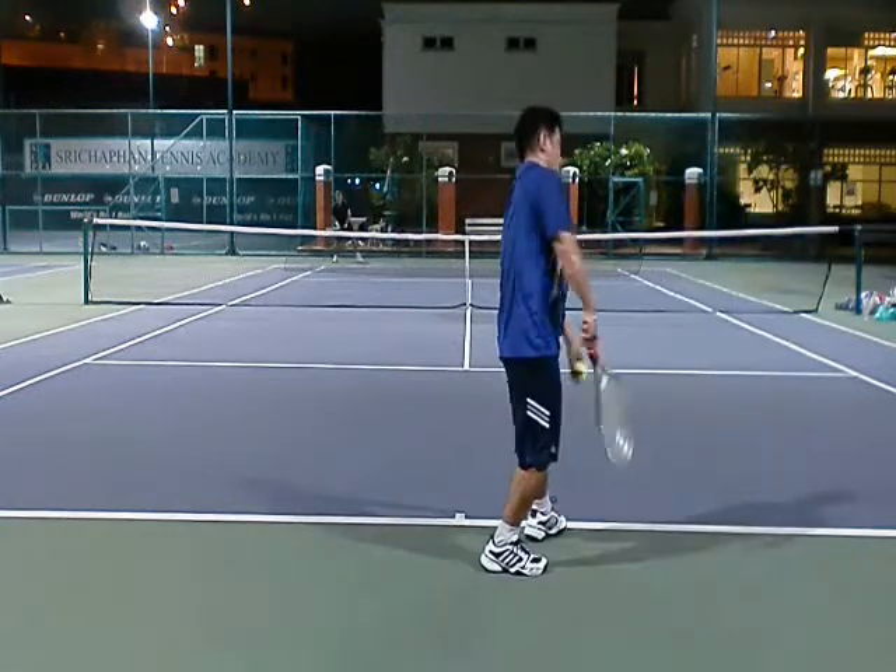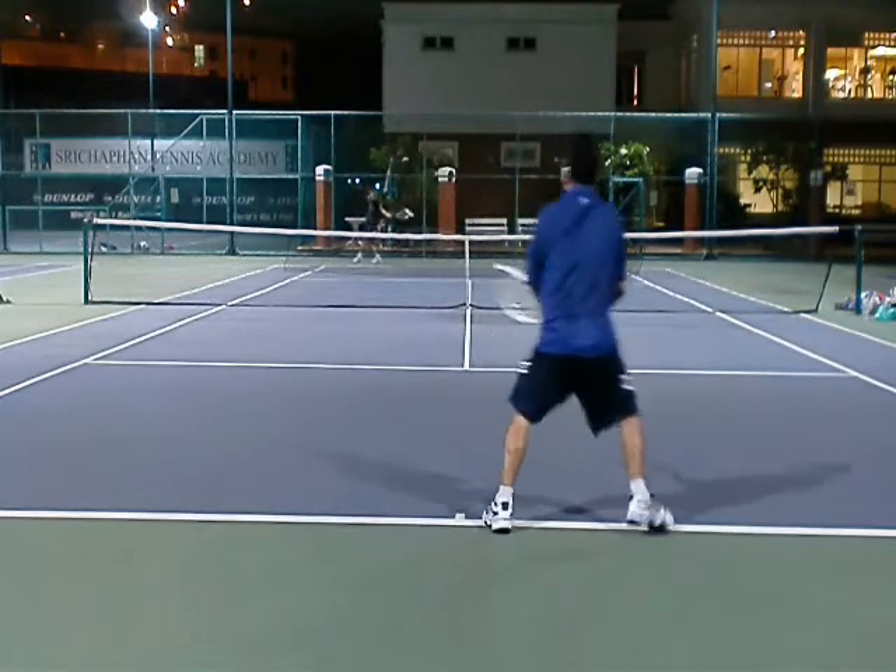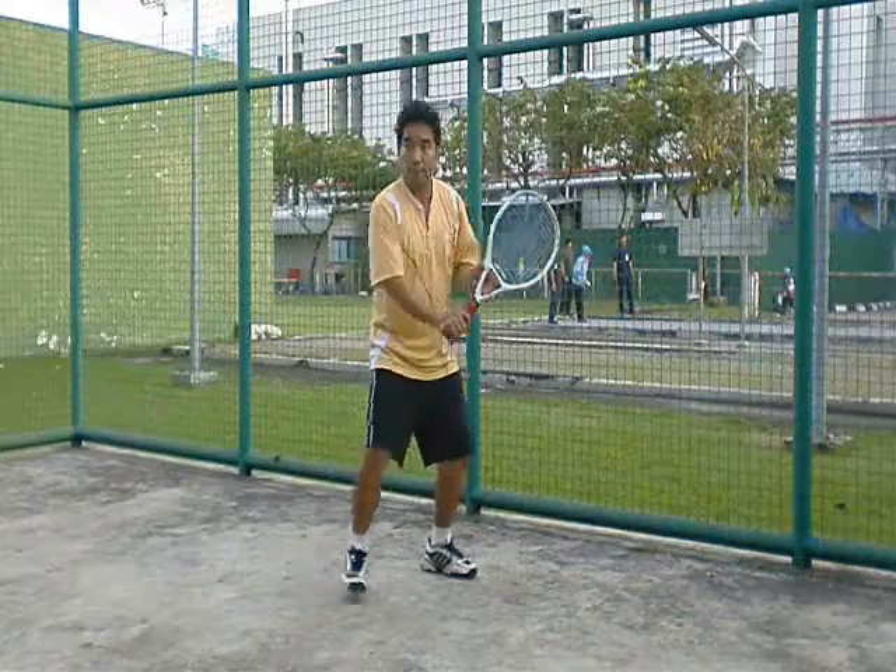Look at this serve. It's just a spin serve but I use it as a first serve — with a little touch and they're not expecting it. It throws the speed off and you have a higher first serve percentage.